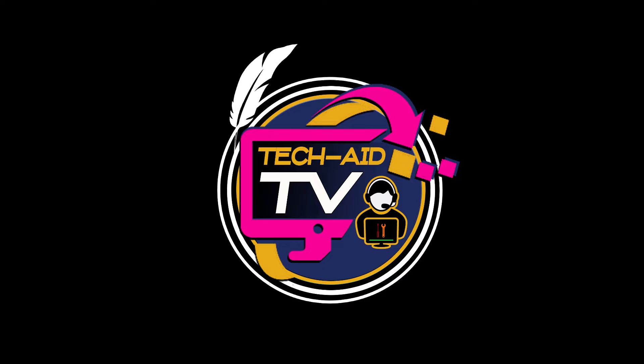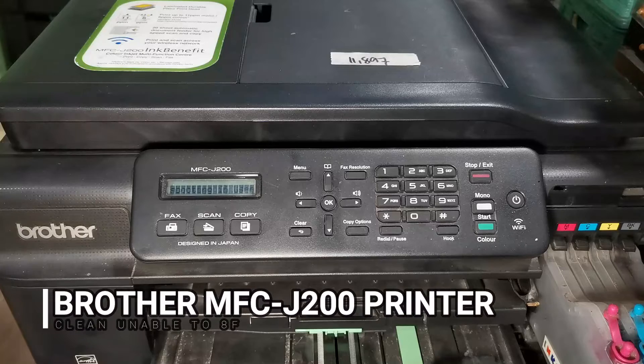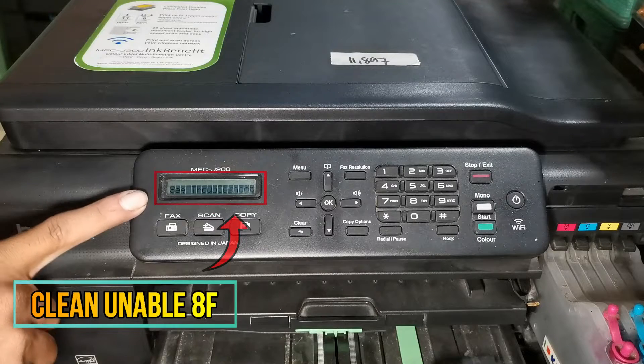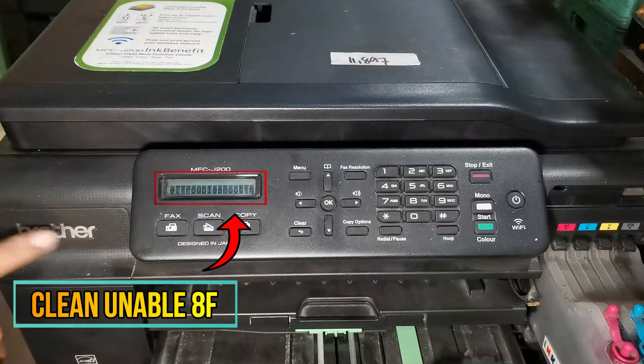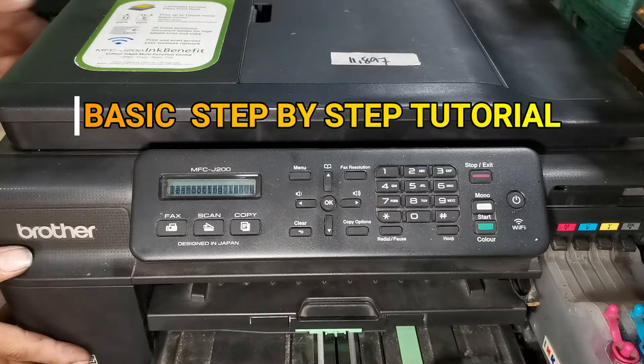Hey guys, welcome. This is TechAid TV. In this video we have a Brother MFC-J200 printer and the error appearing on its screen is 'Unable to Clean 8F' and we are unable to print. I will show you a basic, simple step-by-step tutorial on how to troubleshoot and fix this error.